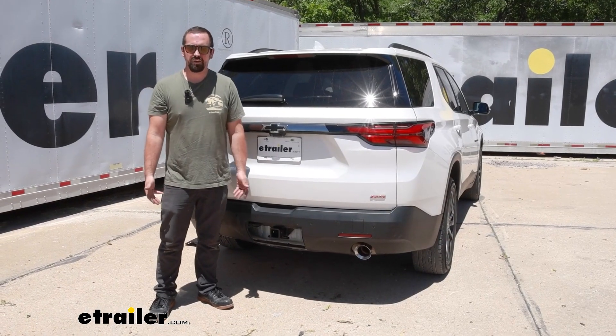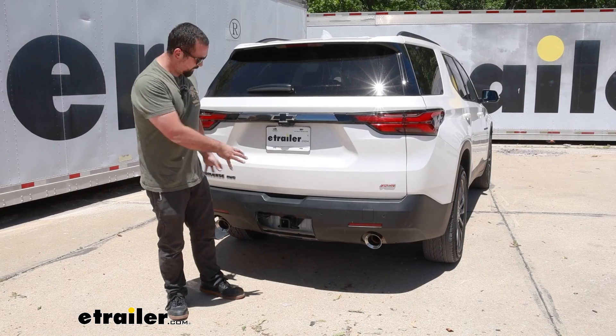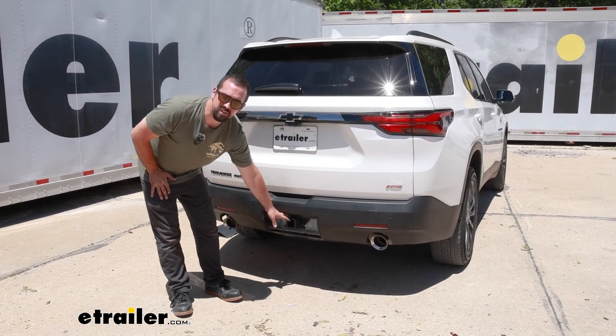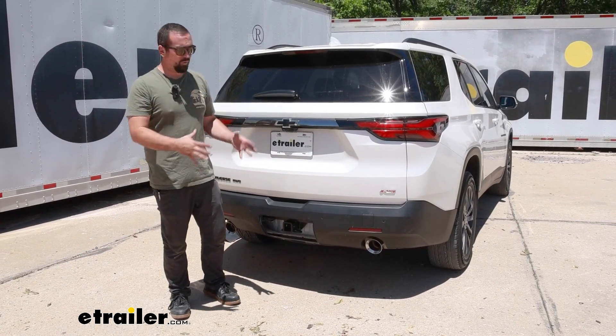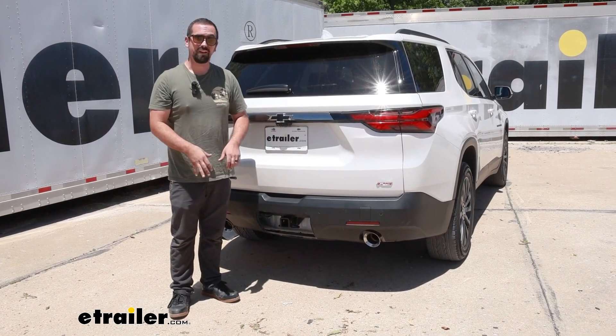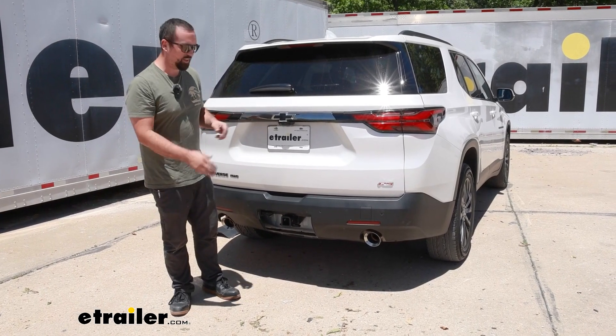When it comes to installation, it's not terribly hard, but you are going to be removing the fascia so we can get the hitch located in that open spot with the cover. Pulling the face off of a vehicle isn't terribly hard, and this one is no different, but it can be a little bit overwhelming just to get a hitch on.